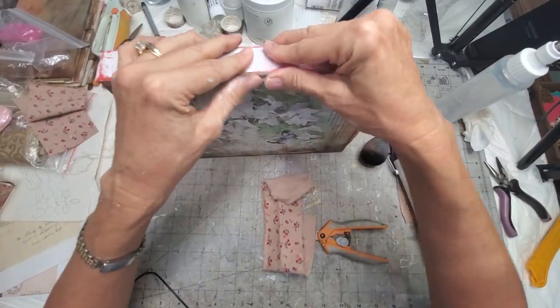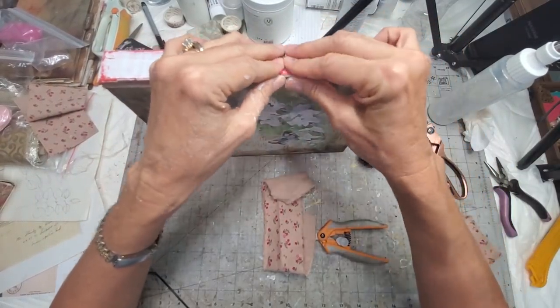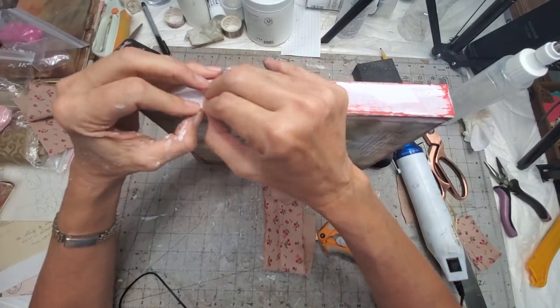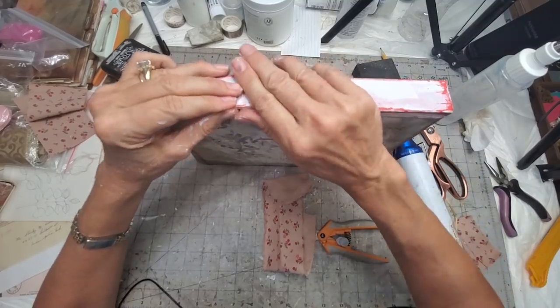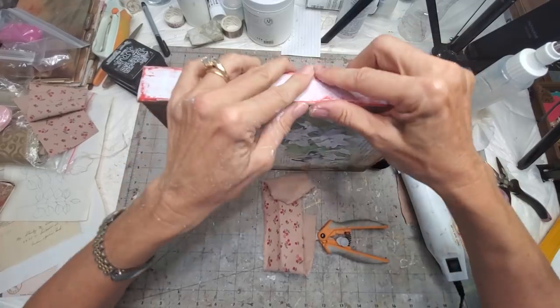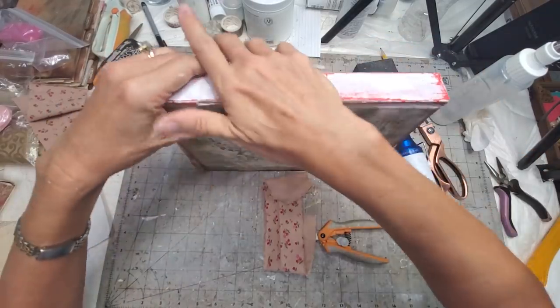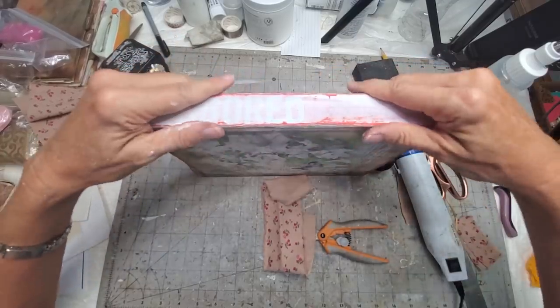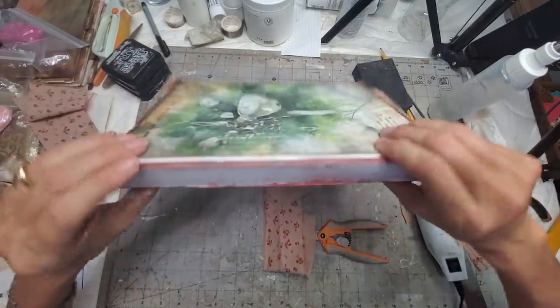I'm learning as I go, and that's 99% of this stuff — you don't know until you try, or you forgot how you did it, which is probably the case here, and you just carry on. It's kind of gluing... okay, it's not the greatest because I think the paper is leafy in there and it's just coming apart.